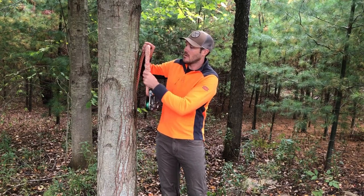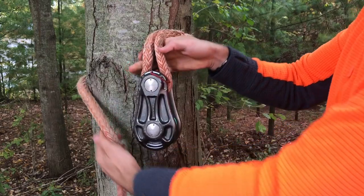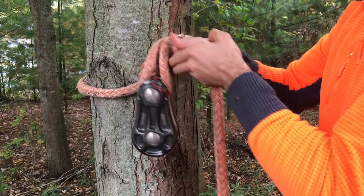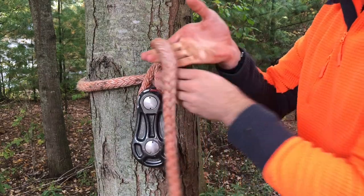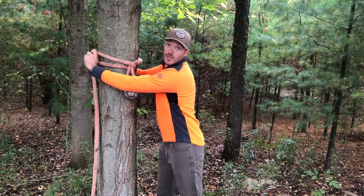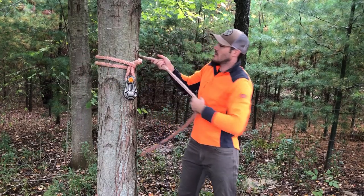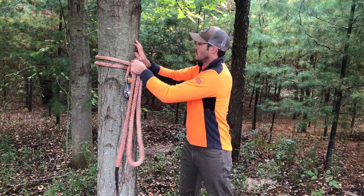We're gonna start off with our block on the tree. We're gonna hold it where we want to do our rigging. We're gonna pass the sling right around the tree, come underneath of where the eye splice is on the sling, go around it, and come right back around the tree in the opposite direction.